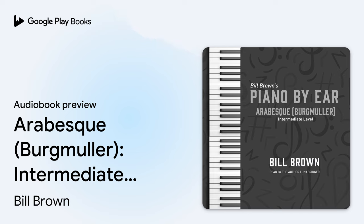Hello, this is Bill Brown, and this is the piano by ear lesson for Arabesque by Johann Friedrich Franz Bergmüller. Before we start learning how to play this song, let me play through it for you so that you'll have a recording you can listen to and practice with. And then after that, I will teach you how to play the song. Here is Arabesque.